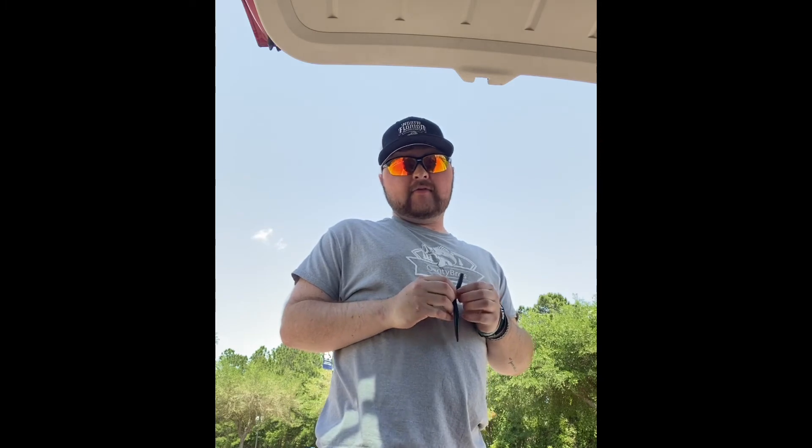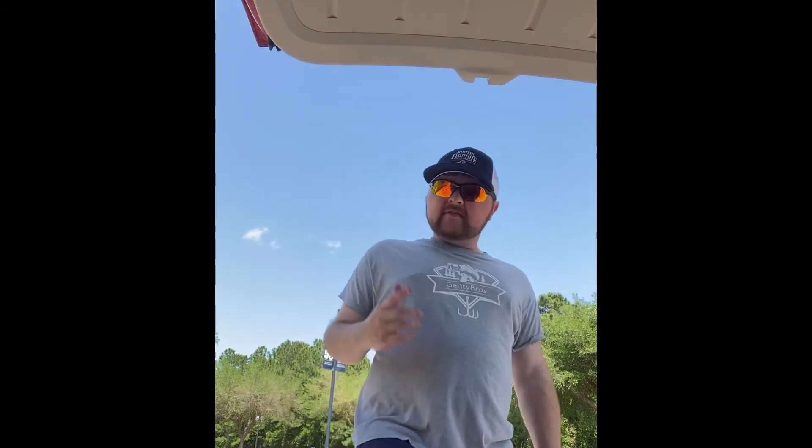Thanks for tuning in guys. Short video, but I just wanted to put something out there. Again, soft plastics when you're in Florida — you'll be golden. This is Kayak Maniac, we'll see you guys later. Peace.